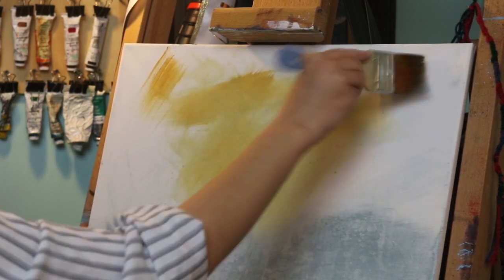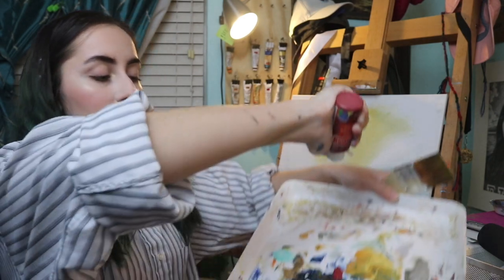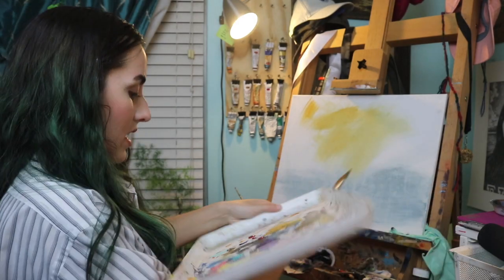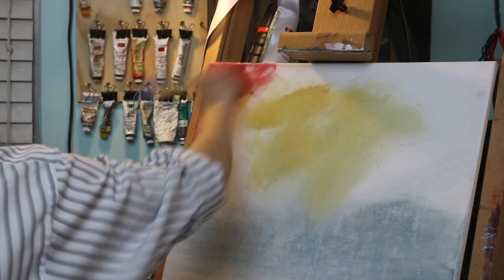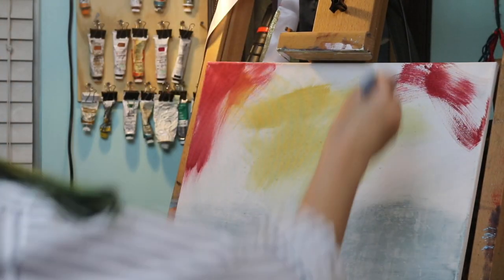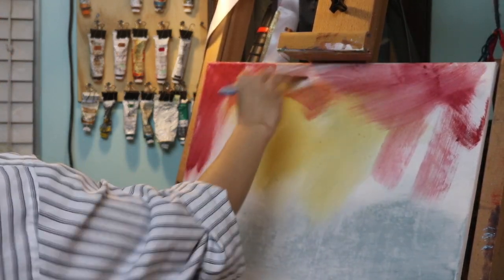Next we're going to put on a burgundy — like a dark red purplish color — put it on there like so. Kind of looks like blood. Okay anyway, keep going. Gotta put it all in there, get your gradient going.